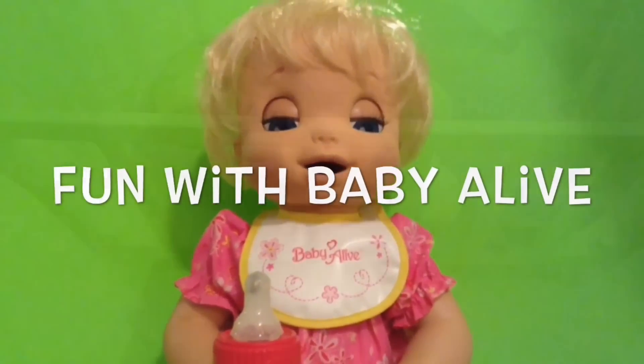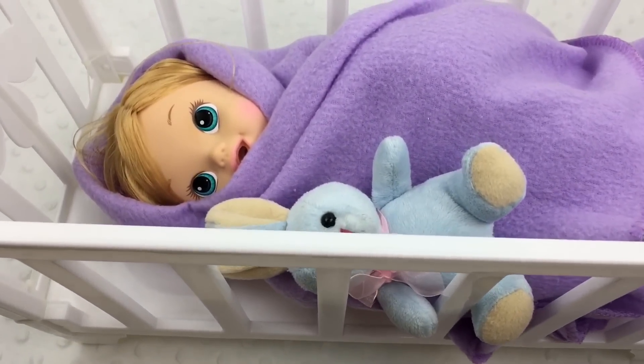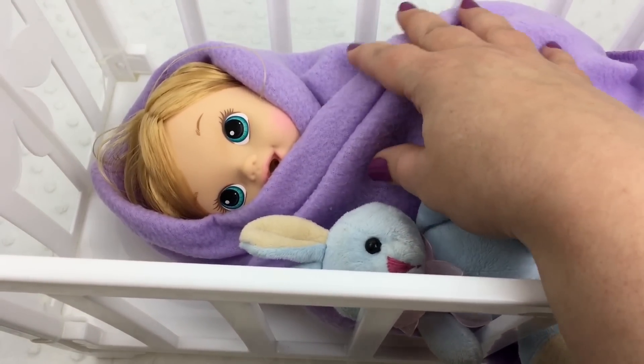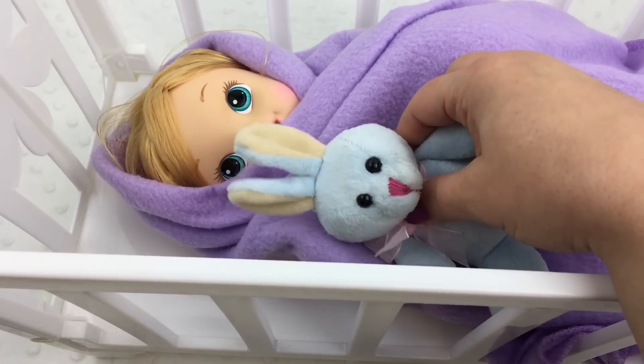Bunny with Baby! Aww, look who woke up. It's our little brushy brushy baby. Baby girl, did you wake up? She's got her little bunny rabbit.